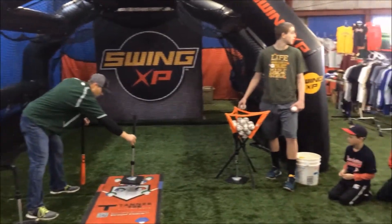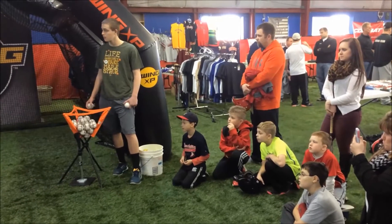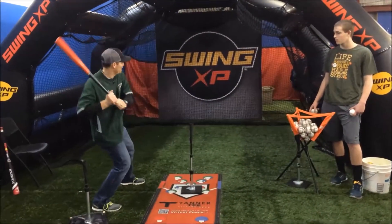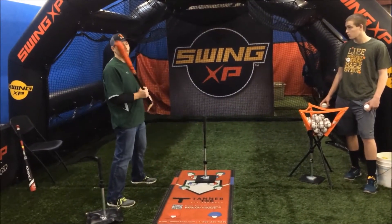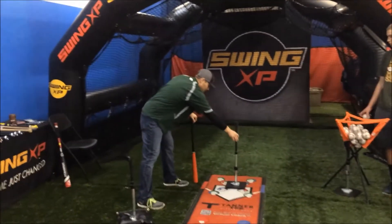A lot of times when they work off the tee, they'll set it right here — you see this all the time. The only way to really hit this in the middle is like that. When you try to hit up the middle, make sure you get it off your front foot — you've got to strive for it. So that's your middle contact point.